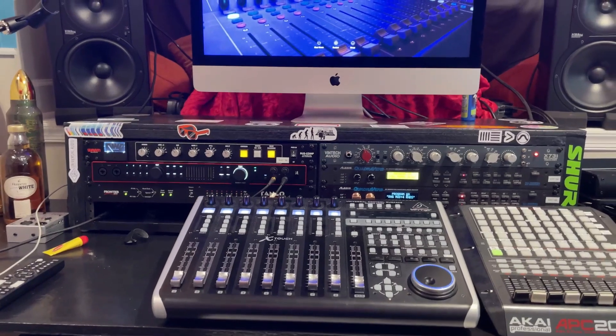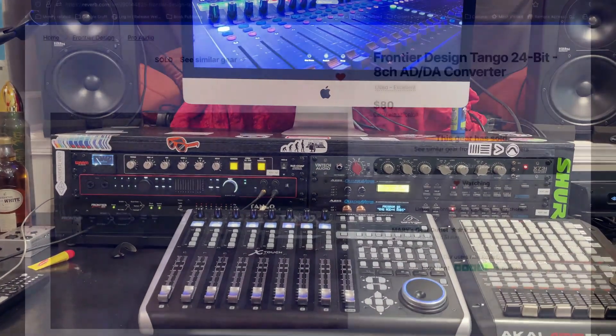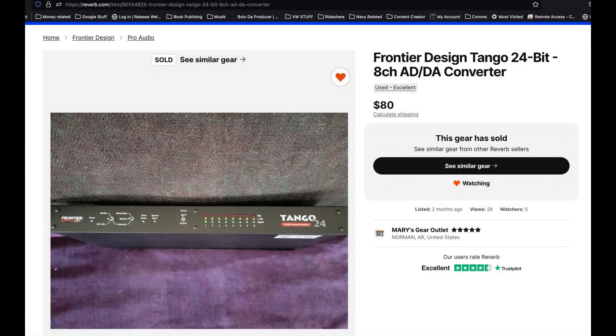In this case, we're utilizing the ADAT lightpipe in order to make the expansion. I wanted to do this on a budget, so I went over to Reverb and came across the Tango 24 made by Frontier Design. This will actually give me an additional eight ins and outs via ADAT lightpipe, and I'm going to talk about that term ADAT lightpipe here in a second.